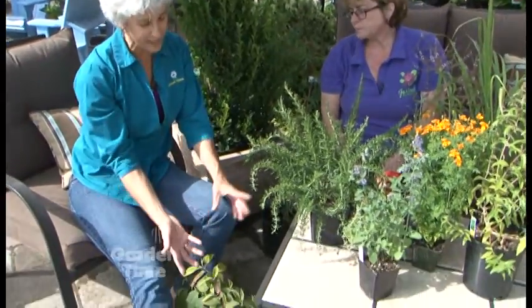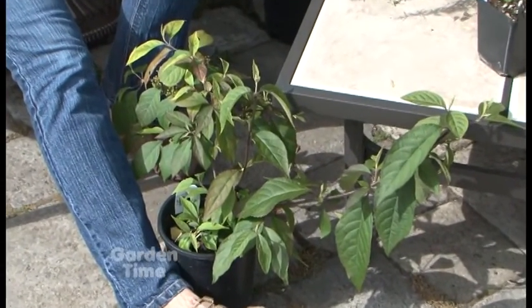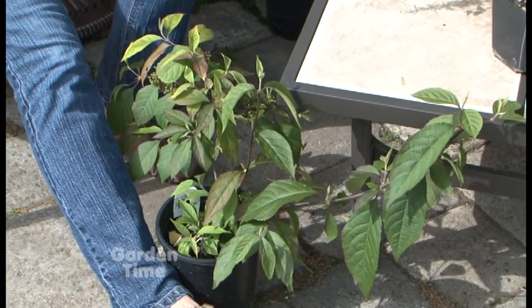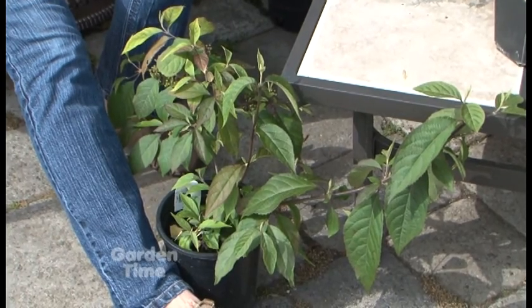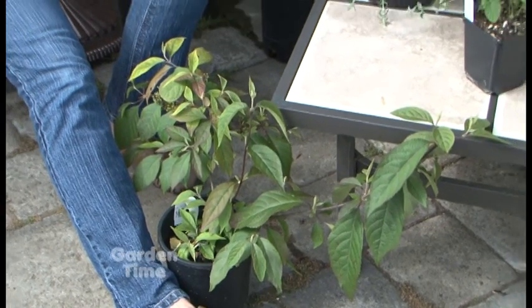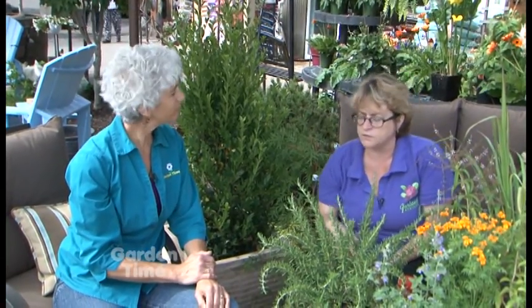Look at beautyberry — that's kind of a new one on the list this year. Beautyberry, or Callicarpa americana, is its botanical name, and it's native to the southeast. It was kind of a folk remedy for a lot of years. Farmers would cut branches, squish the leaves, and put them in the harness of the horse to keep away flies and mosquitoes. They've done some scientific research on it and found three compounds that actually repel mosquitoes — one of them has the 'callicarpa' part in the name of it.